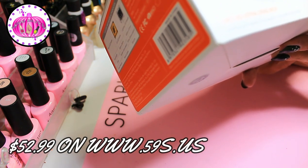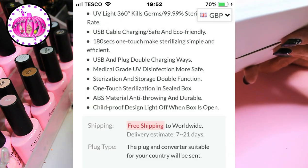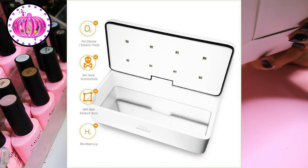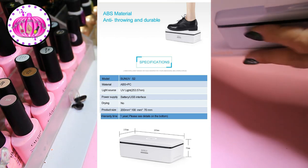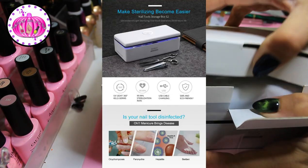It claims to kill heat-resistant germs, mad cow virus, cold-resistant germs, avian influenza viruses, drug-resistant germs, and super bacteria. No UV-resistant bacteria have been found yet. It uses UVC LED technology, which is physically sterilized by destroying DNA and killing bacteria. UVC disinfection technology is widely used in disinfectant cabinets in hospital wards and disinfection areas — so basically it's a smaller version of what they use in hospitals.